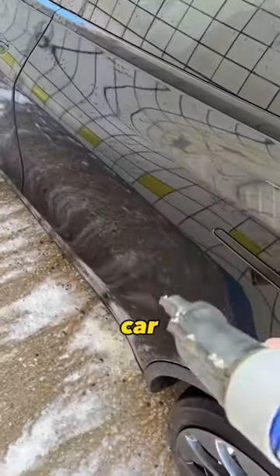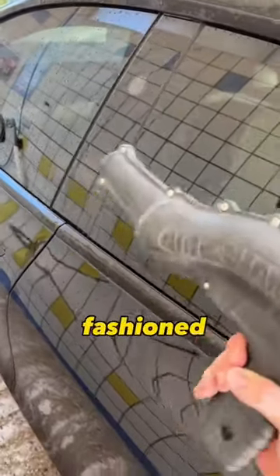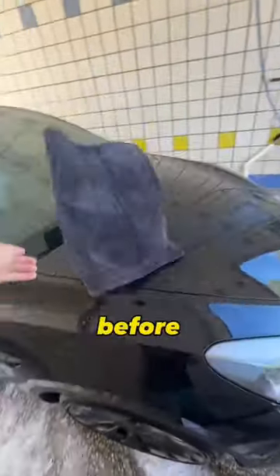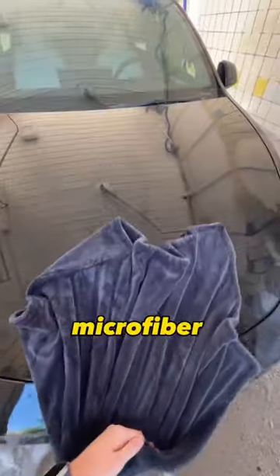After I rinsed off the car, I tried the blow dryer, but honestly it just wasn't working that well, so I went the old-fashioned way and dried with a towel. Fun fact, before I figured out there were bigger towels to dry cars, I used to bring a million of those tiny little yellow microfiber cloths with me every single time.